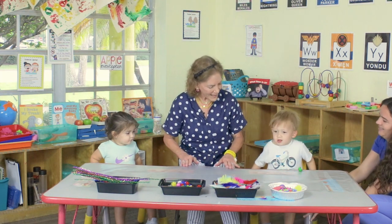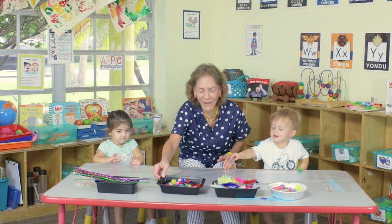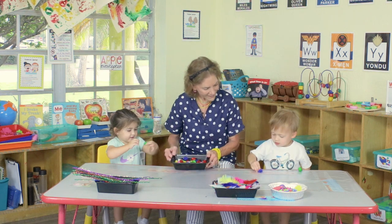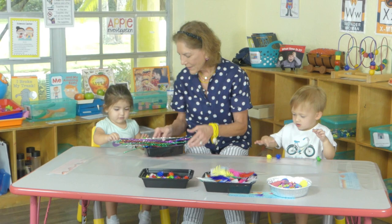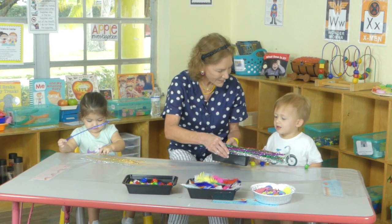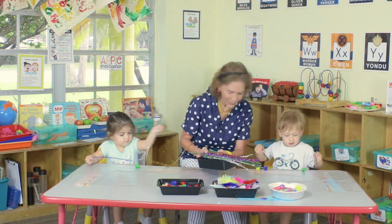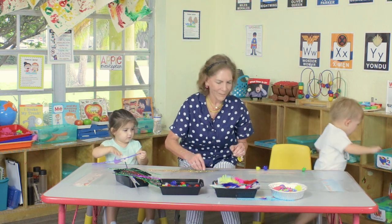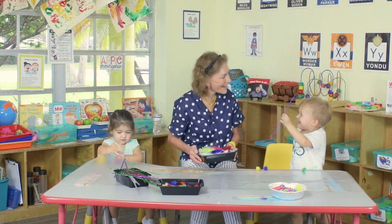Today we're going to play with contact paper. Can you feel it? What does it feel like? We have contact paper and beautiful things to put on it — pom-poms, look at these! What colors are you taking out? Would you like one of these, Leo? Look how fun that is. What color is it? It's blue. And we have feathers — would you like a feather? What color? How does that feel? Is it soft? You can take more than one.